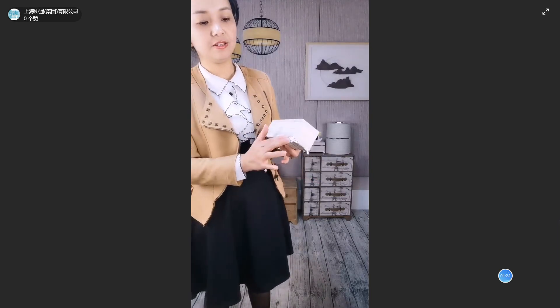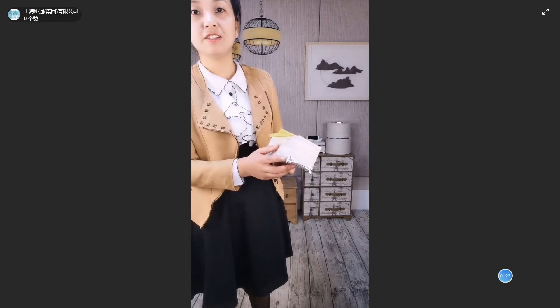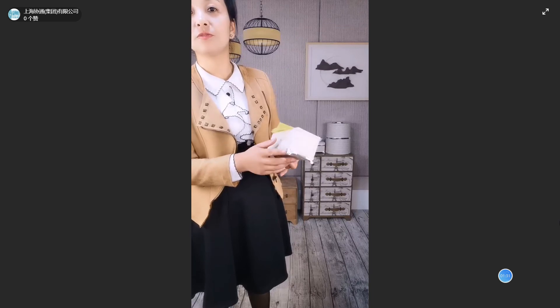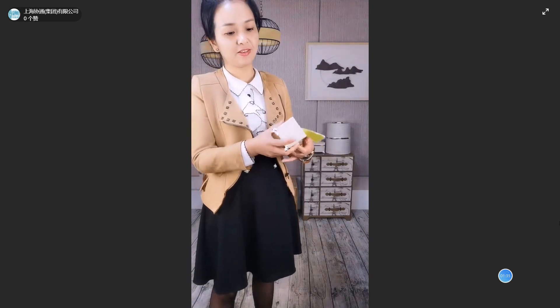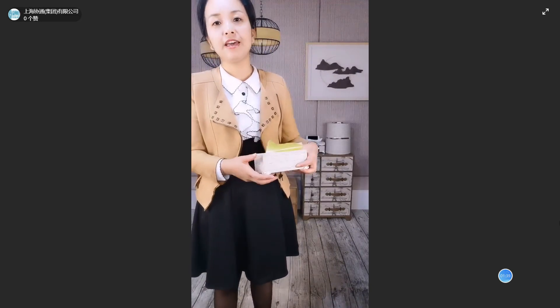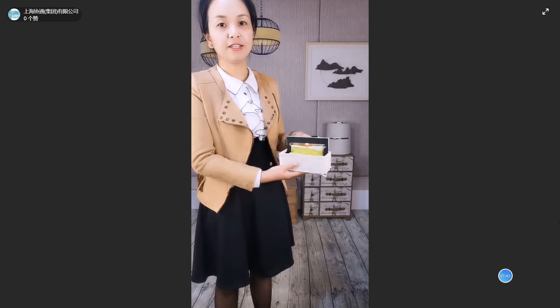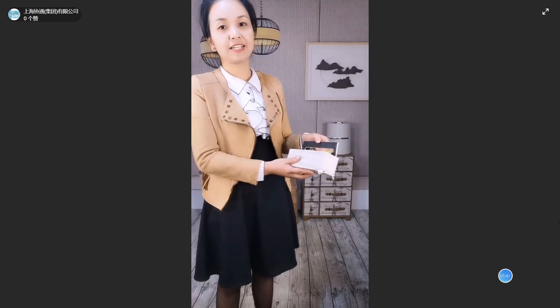The bottom has 4 corners with large metal — it is plastic, silver plated. The inside is MDF. We open the box like this. Here is black cardboard.